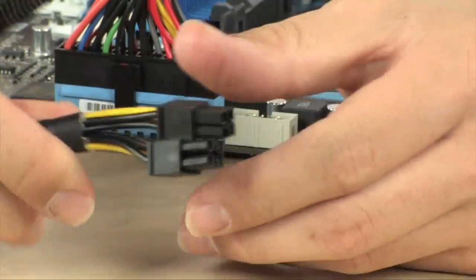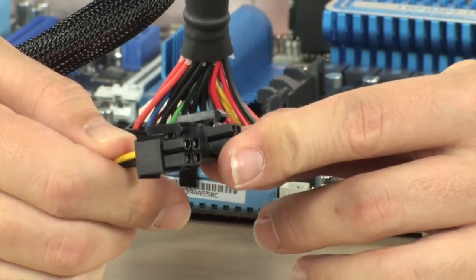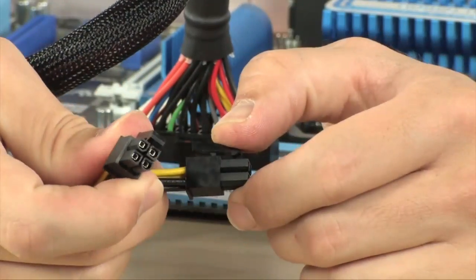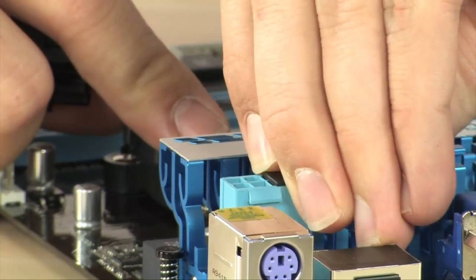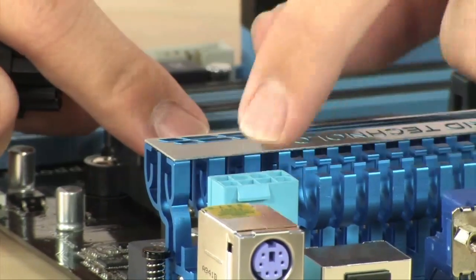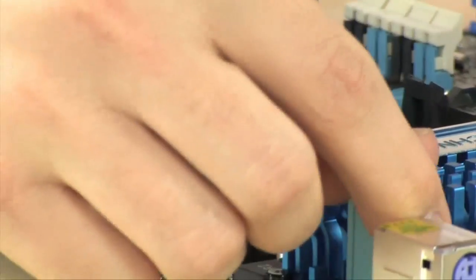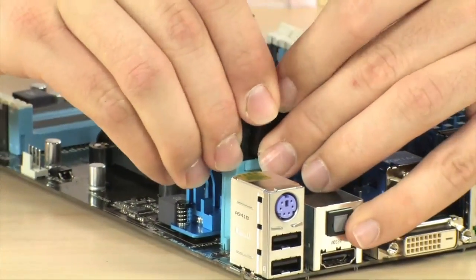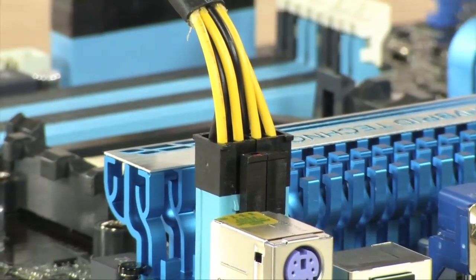The second most important connection is this one right here — this is the 4-pin or 12-volt. Now it's either a 4-pin or an 8-pin. Newer, more powerful motherboards have 8, some even have 16, but the majority have 8, and some of the older simpler motherboards only have 4. That connector is going to be found in the top left corner of most motherboards. If you're buying a high-end power supply, you're probably buying a high-end motherboard, and they're usually in the same spot. This one's an 8-pin and it's elevated, so it's really easy to get to. Same thing — little lip on one side, flat on the other. You put them both together, slide the whole thing in, make sure it locks down.